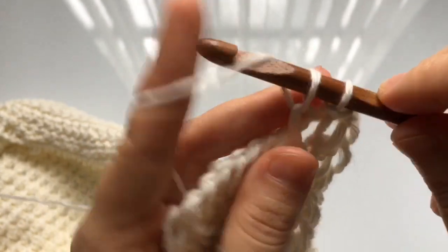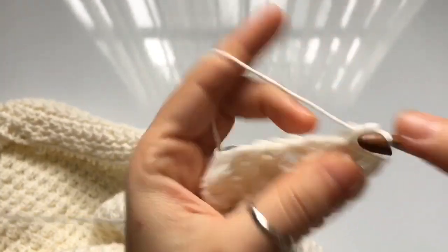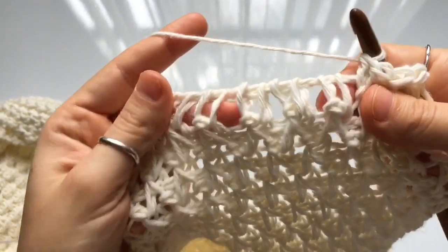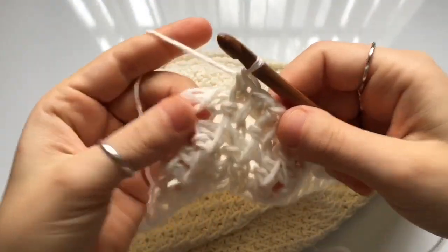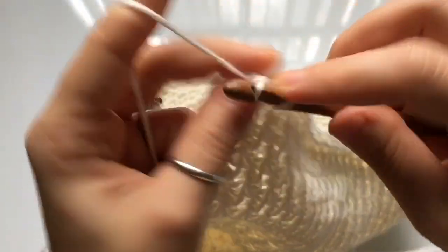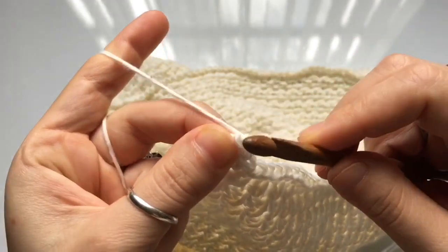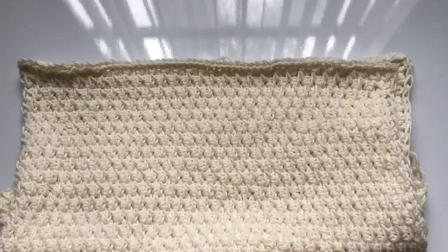Continue working a single crochet into each vertical stitch of the row, including the very final stitch. At the end, insert your hook into the final stitch and single crochet. To finish, crochet a chain stitch to make a little knot at the bottom, cut your yarn, and weave in all your ends. Then we'll move on to sewing the cowl together.